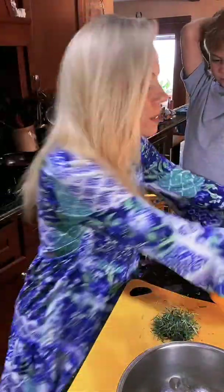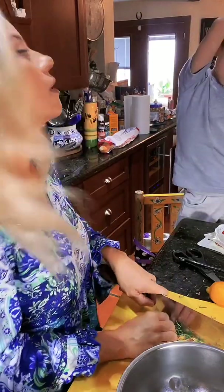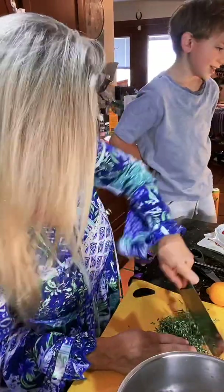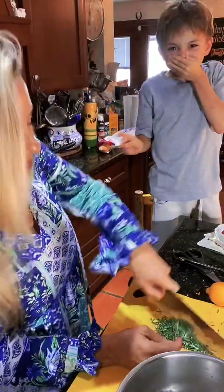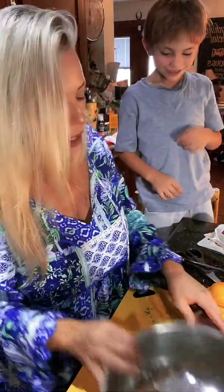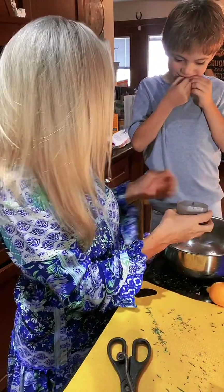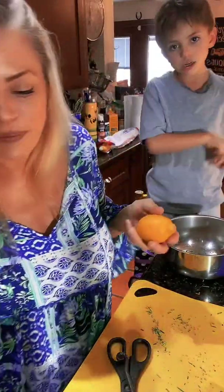Where is my knife? Oh, here it is hiding under the rosemary. And Cooper, you are gonna help me, right? Okay, so it looks like I've got a lot of work to do. Here's our rosemary — lots of rosemary into the bowl. All right, Cooper, let's start adding some other things.